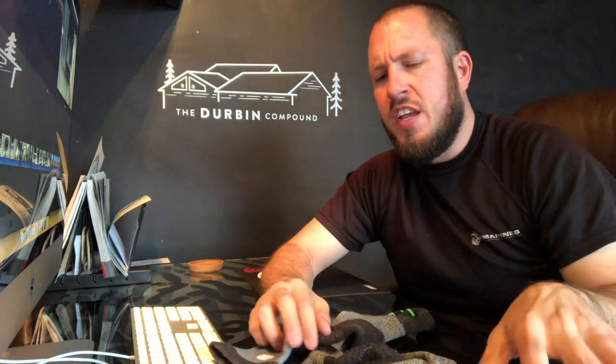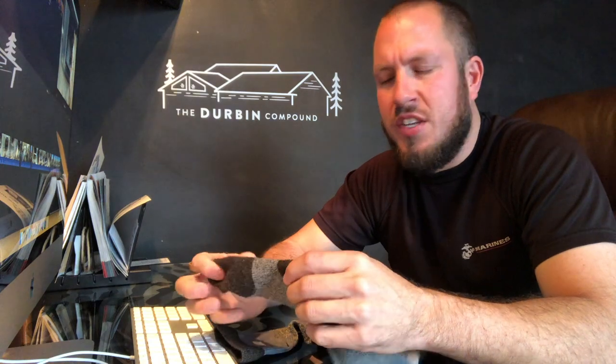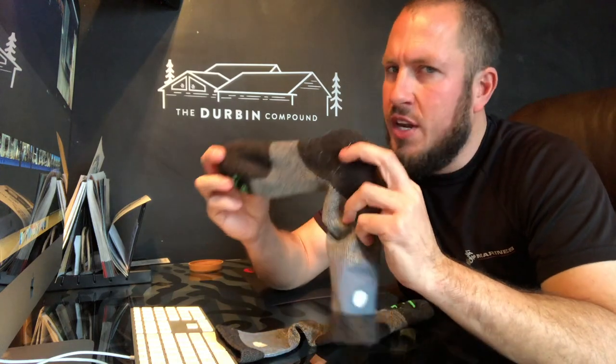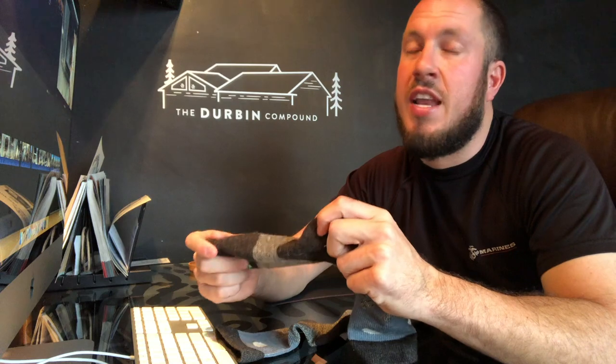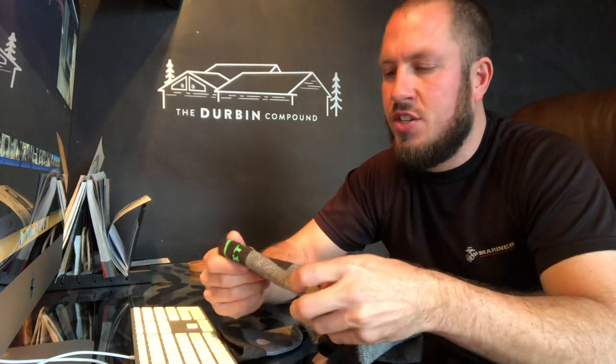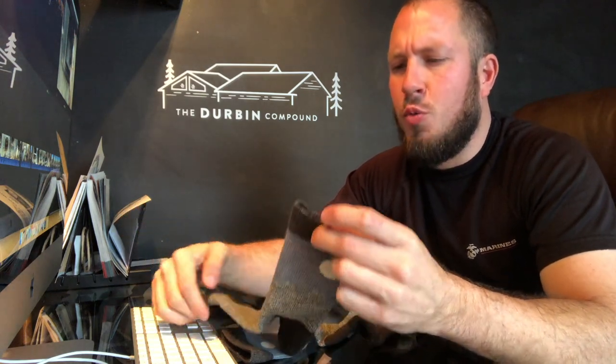One thing you always want to do with wool socks: make sure you turn them inside out before you wash them. My buddy Aaron ruined a pair of socks not doing this. So if this is your first time watching a sock video, turn these bad boys inside out when you wash them. For whatever reason, it basically shrinks them down and really tears up the wool.